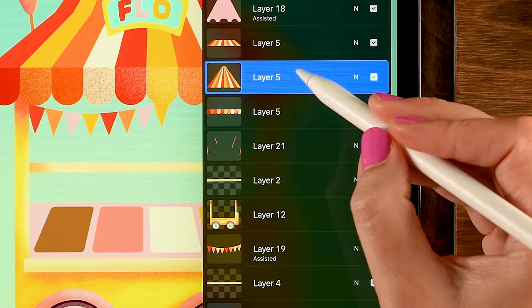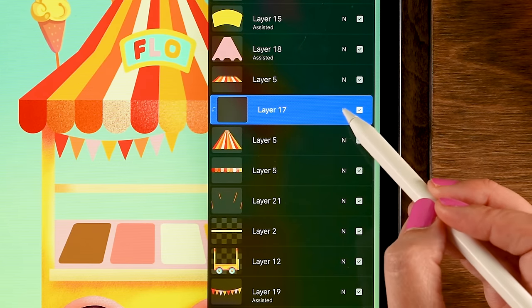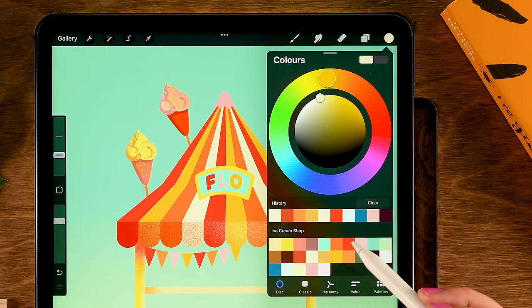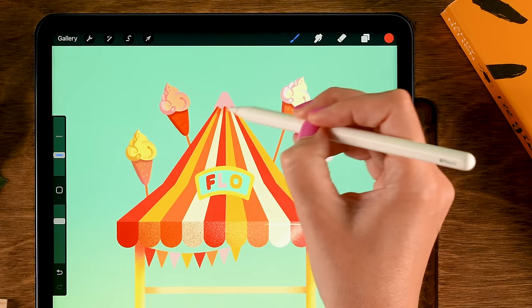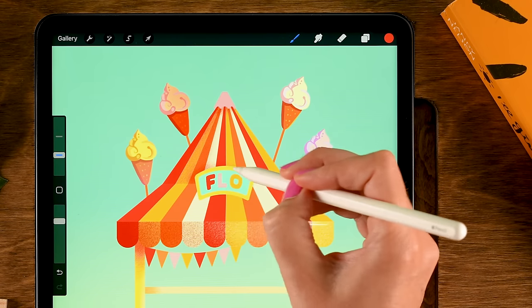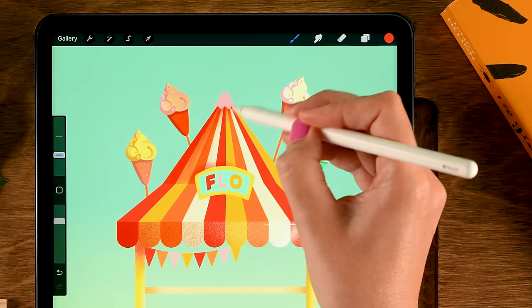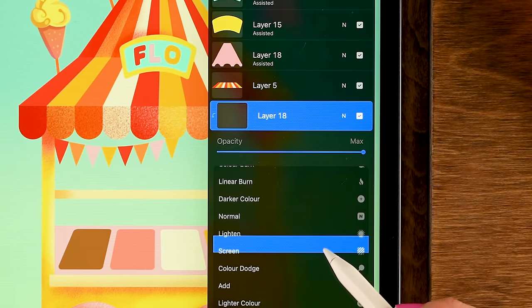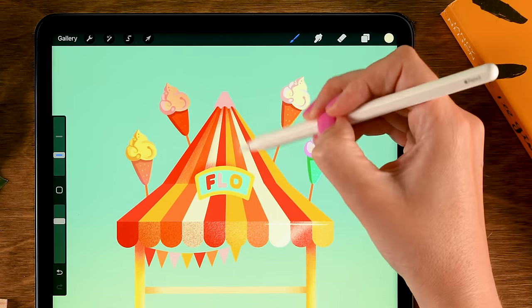Pinch those layers together. Go to the top roof area — make a Clipping Mask layer set to Multiply. Go back to the Spacklet brush, use the red (seventh color in the first row), and add shadow along the top and behind the sign. Then add a Clipping Mask layer set to Screen with the fourth color in the second row for highlights.